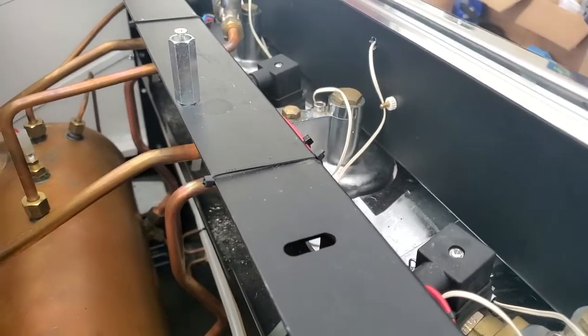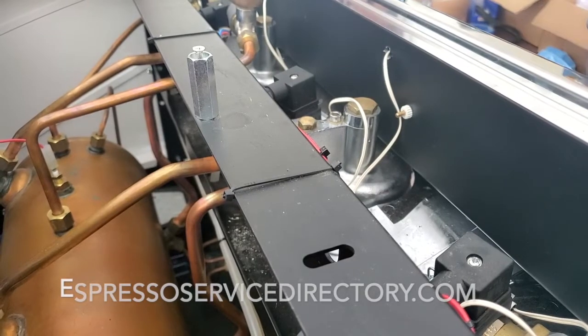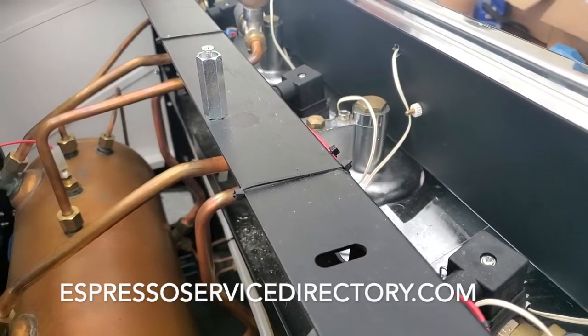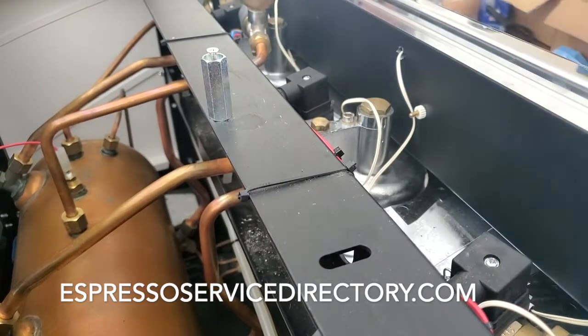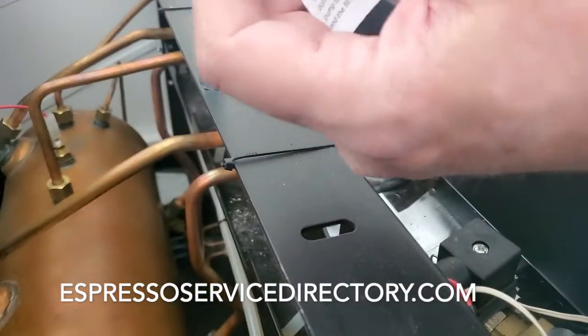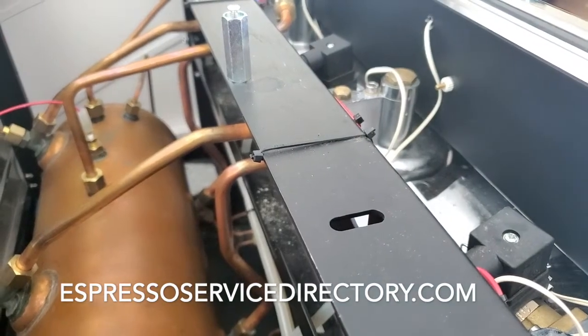If you want to have your technician install shot timers on your semi-automatic machine, you can go to EspressoServiceDirectory.com, find a local service technician, give them a ring and ask them what they can do for you. The battery type is a CR2032, which you'll find at your grocery store or anywhere.